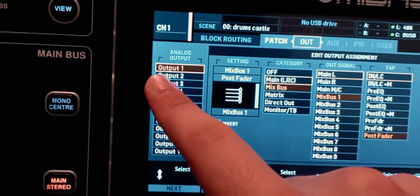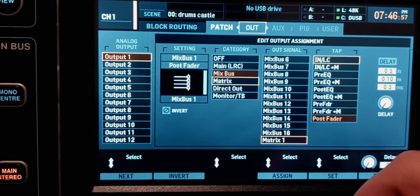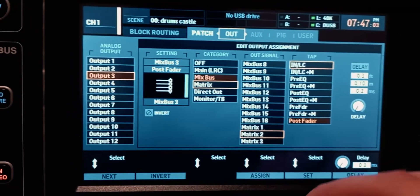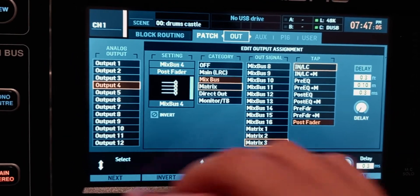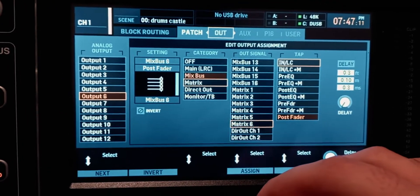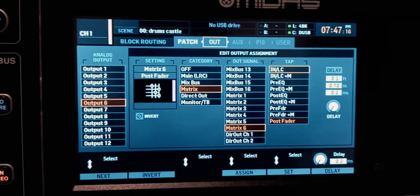You still need to route the matrices to a physical output to connect to a speaker. Go to the routing page, then go to the out page. Set output one to matrix one, output two to matrix two, output three to matrix three, output four to matrix four, output five to matrix five, and output six to matrix six. These are the XLR outputs on the back of the console.